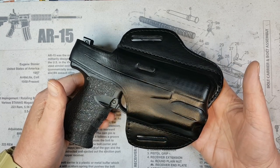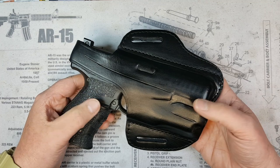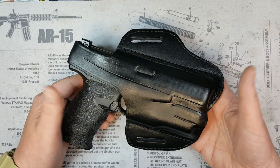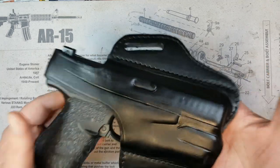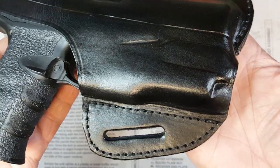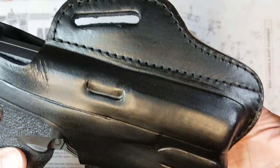I was excited to try out a leather holster, and I've got to say — over the couple of months I've been testing it out — I've been surprised at how much more comfortable it is to carry with a leather holster versus a Kydex holster. Let me give you a close-up look. The stitching, finish, and fit on this holster are absolutely perfect.